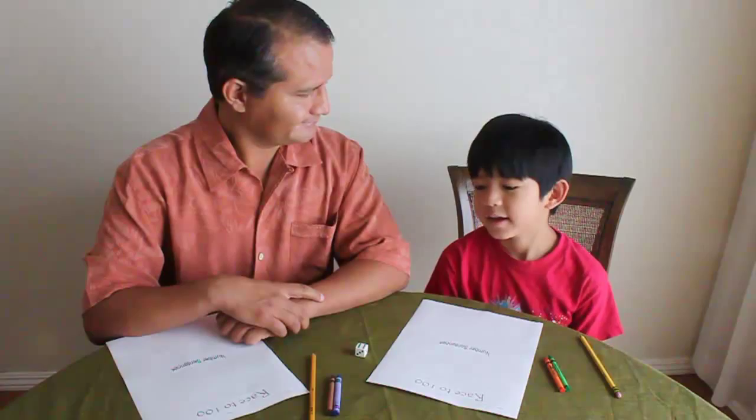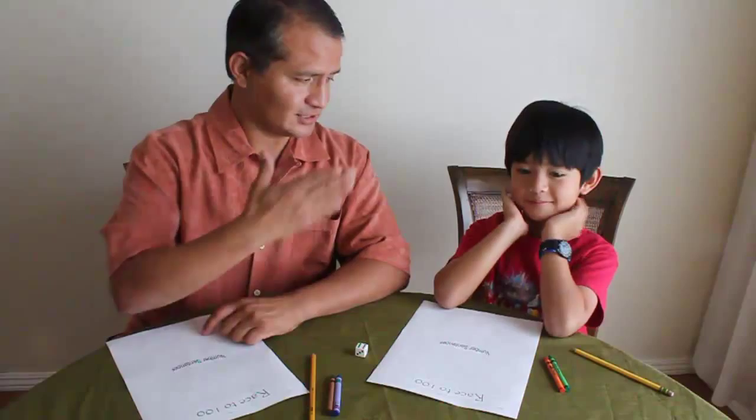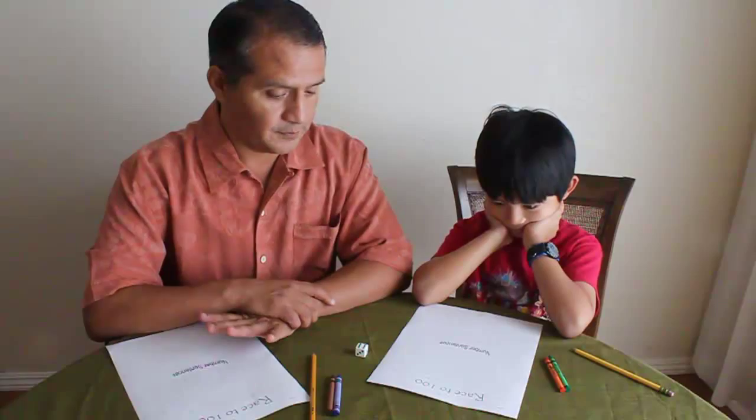Here's a tip. If you do have a pencil sharpener at home — it doesn't matter what kind — you should use it just in case your pencil breaks. Just keep it nearby at all times. That's a good idea. So you'll want your pencil sharpened.